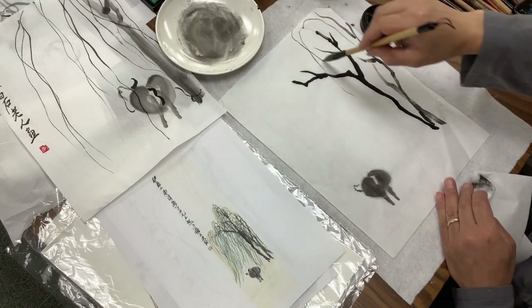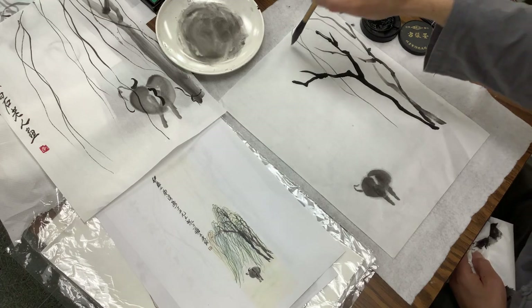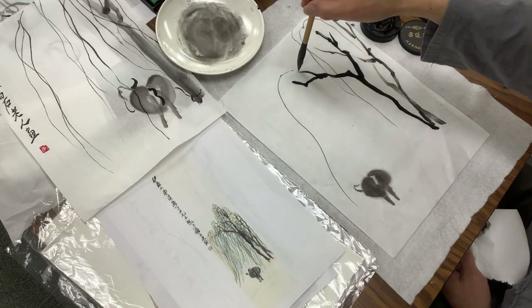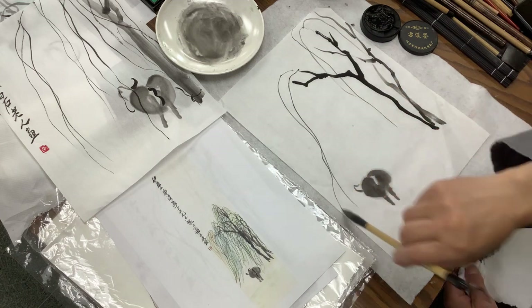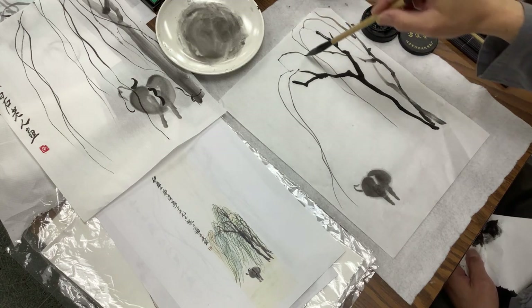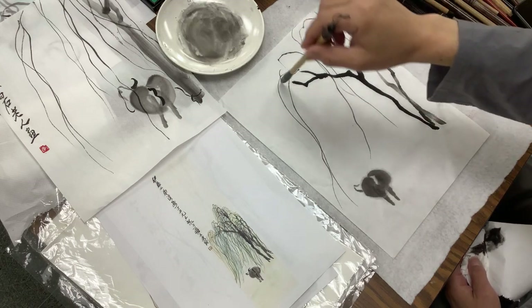I hold the brush pretty loose — I just let it go with gravity, just drag it like that. That's one way to do it. I don't have any pressure, so I just drag it, let it bump. You have to use your arm for this — it looks like you're using your whole body, sort of leaning over.